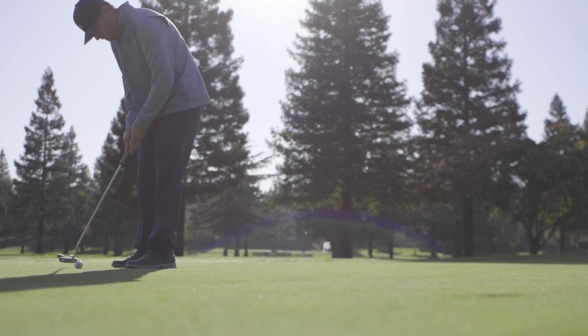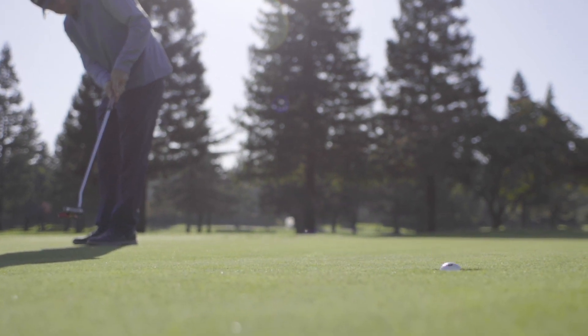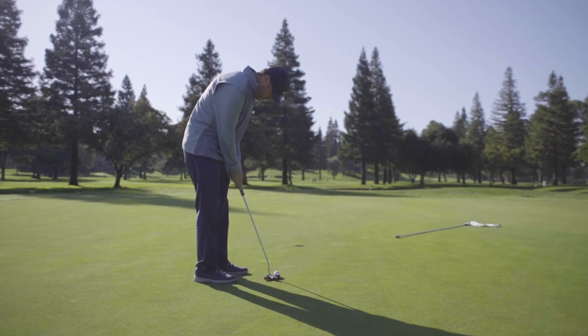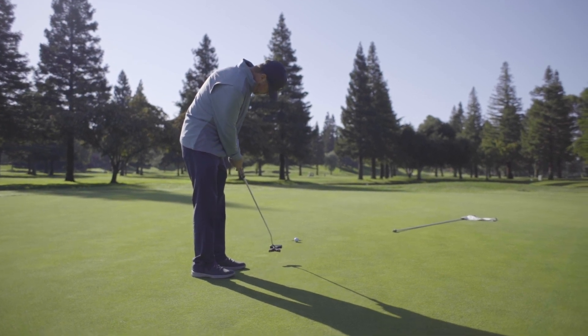So the next time you're in a putting slump, change something — anything — and have fun learning the process of something new. If you do that, you just might find that new thing makes that old slump a thing of the past. And that's your 50-second fix.